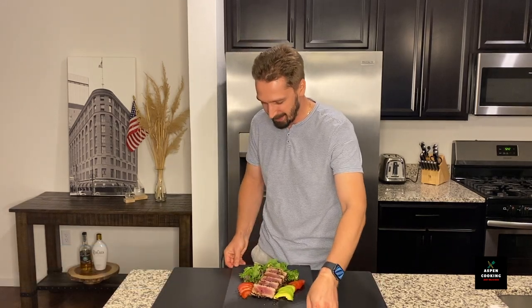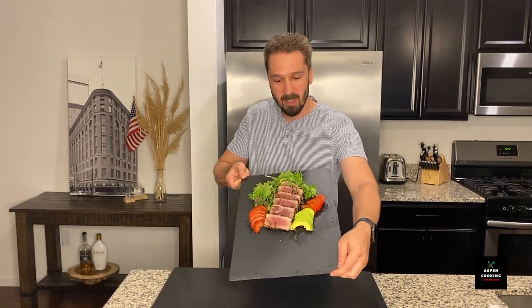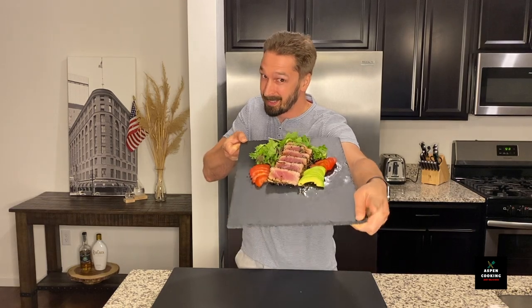Hello my friends and welcome to Aspen Cooking. Today we'll be preparing this gorgeous, tasty, very simple recipe of ahi tuna. Let's get right to it.